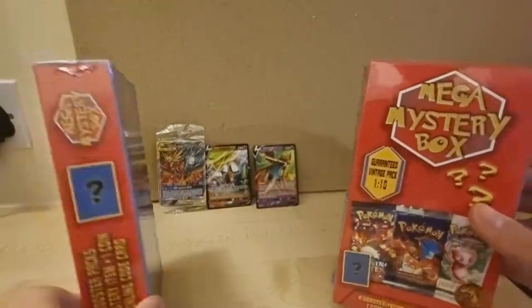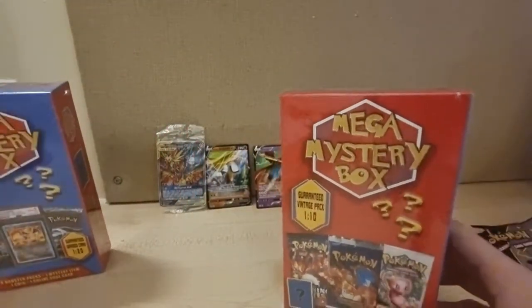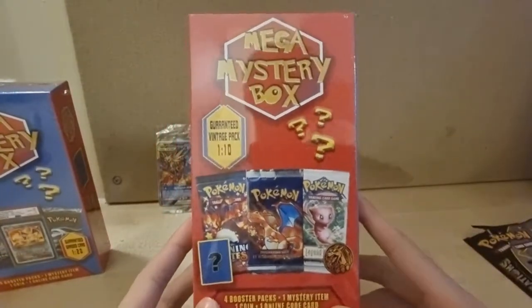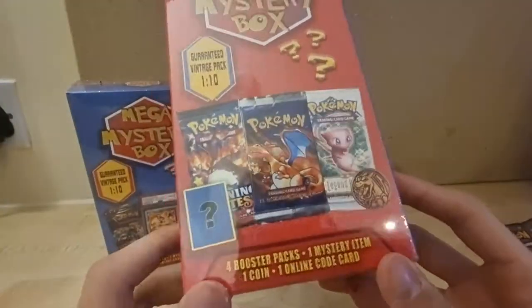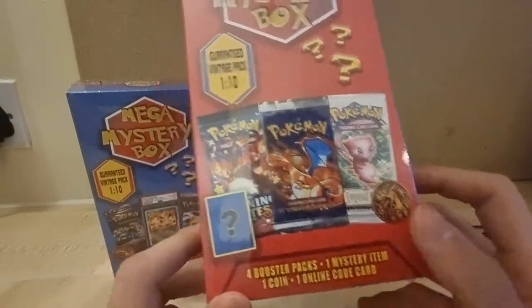I feel like there might be a graded card in there, but I'm not sure. There's also this red one — I think this one's better than the blue one. It also has four booster packs, one mystery item, one coin, and one online code.